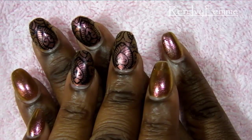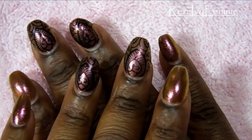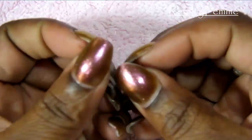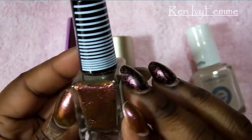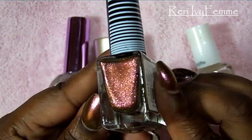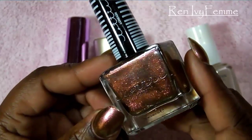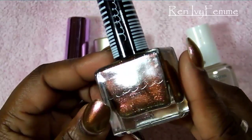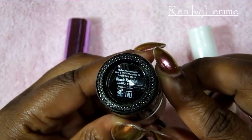Hey guys, welcome back to my channel, welcome to 2016! This is my first video. I'm going to show you a stamping tutorial of some nails that I had last week. The base color I'm using is from Loughy London called Just Dance — a beautiful color that shifts from a burgundy to a coppery brownish color. The camera is not doing it justice; it is a beautiful nail polish.